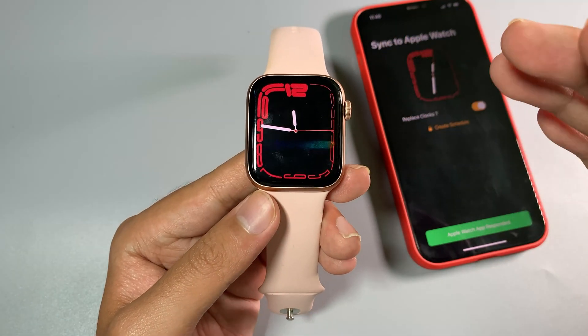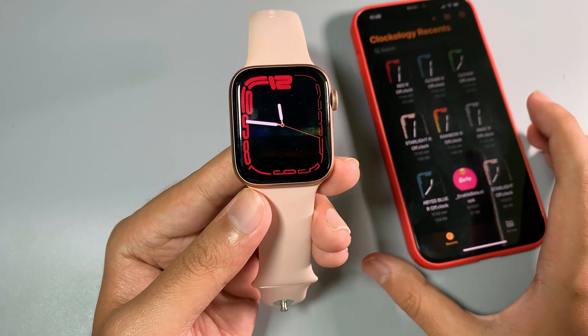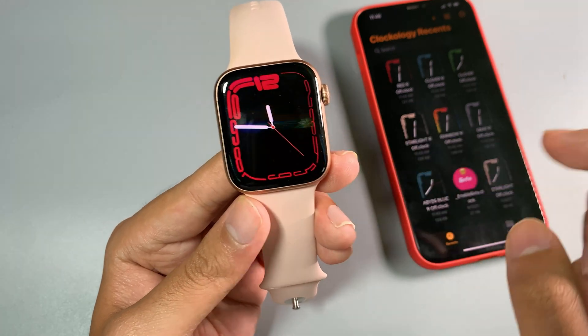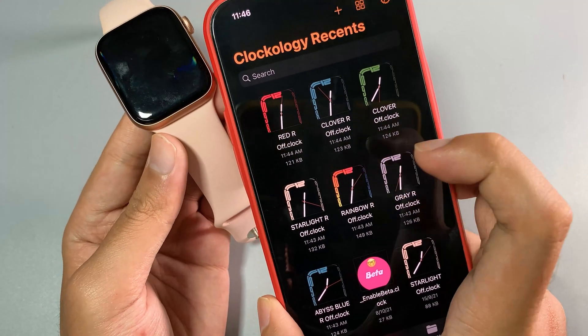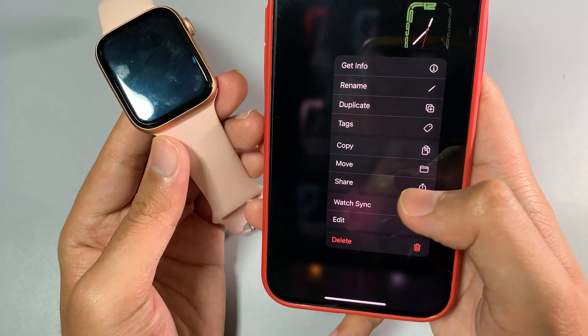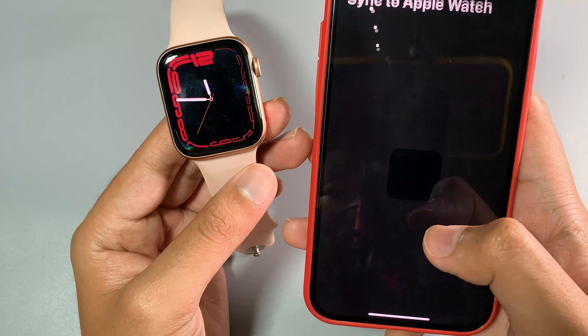Now I can get any new watch face including any color. From here we have red, and you will get more like rainbow, starlight, blue or green. We get more watch faces from Series 7 and we're going to put them on older Apple Watches.